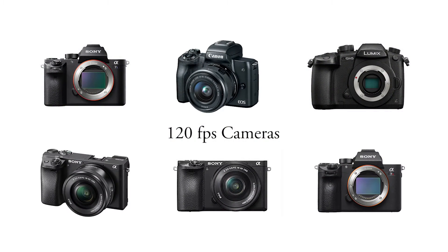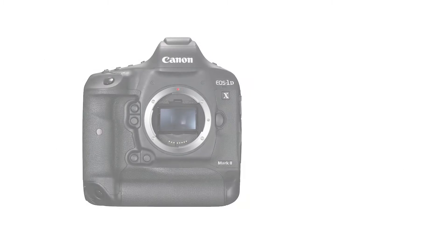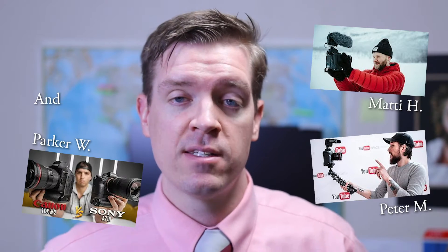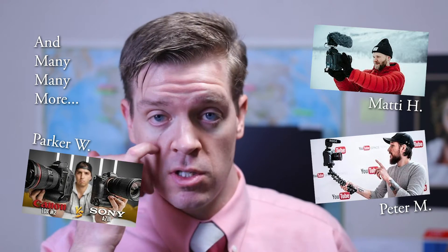I was really close to buying a Canon 1DX Mark II just for its capability of filming 120 frames a second. There are other cameras that film at 120 frames, but the 1DX Mark II had the best feature set, in my opinion. The output is really, really high quality video — I was really impressed with that camera. You see it on YouTube if you follow the filmmaking category at all.